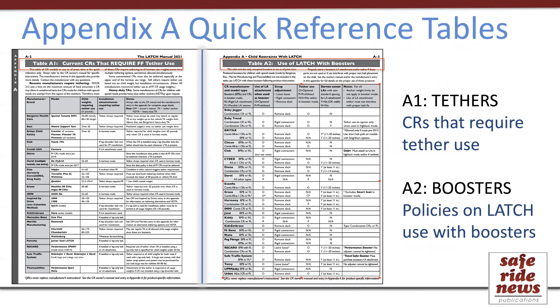There are also a couple of quick reference tables at the beginning of the appendix. One covers all car seats that have at least some usage with a tethering requirement, and the other covers instructions regarding the use of Latch with booster seats. Each of these tables simply summarizes the details included in each of the manufacturer's entries, gathering that information into one place as a quick reference.